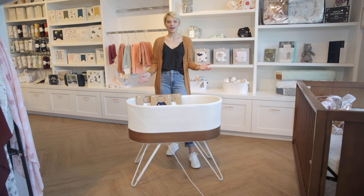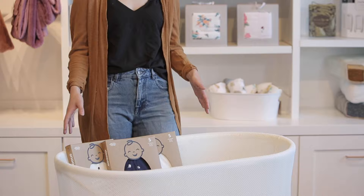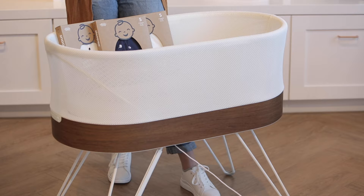Hi, welcome back to the Baby Cubby. Today we're going to be talking about this new smart sleeper — a responsive bassinet that's going to respond to your baby's fussiness during the night with motion and sound to help mimic the womb and keep them calm and happy.